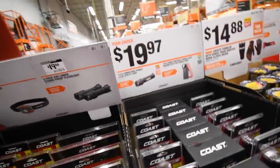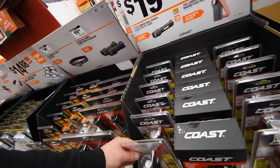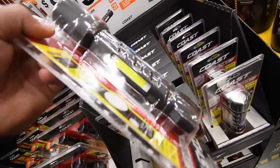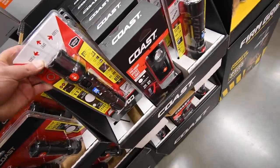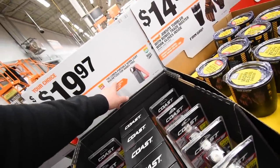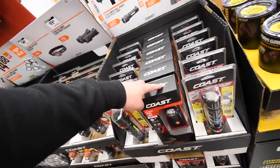20 dollars for a two-pack 440-lumen storm-proof flashlight — so these are waterproof. Also 20 for a single larger one that has an LED strip on the side. Coast is a new brand I've never seen here before. And 20 bucks for a 700-lumen portable work light that's magnetized for hands-free use.